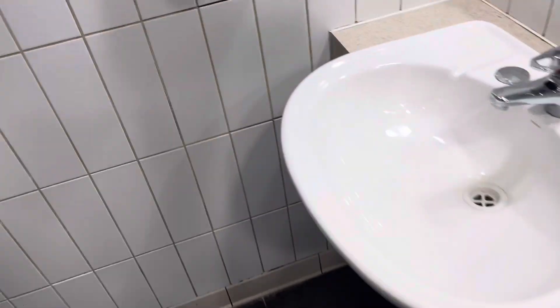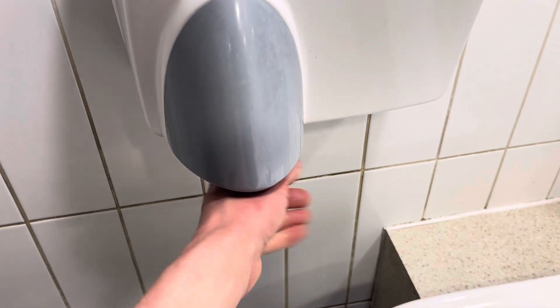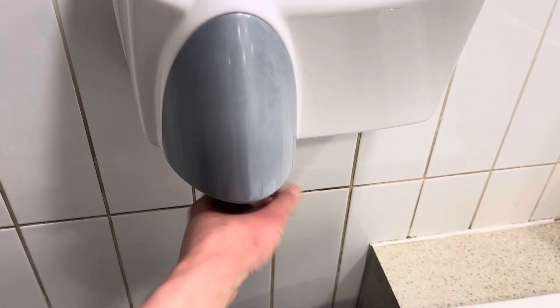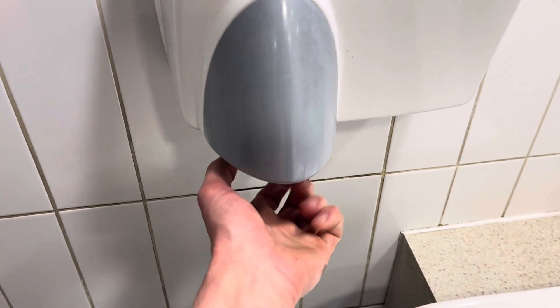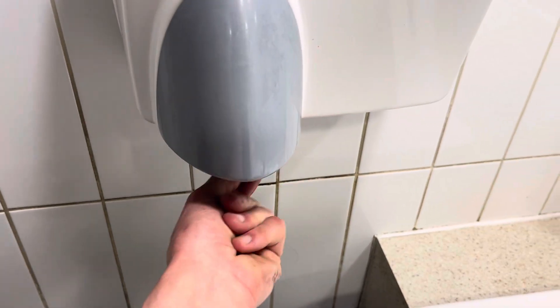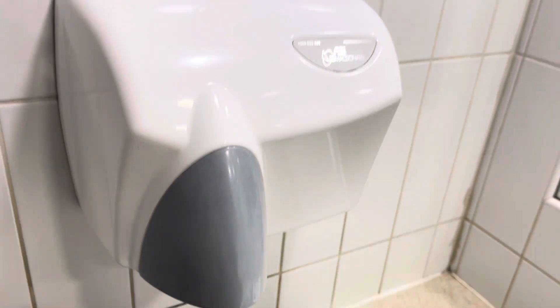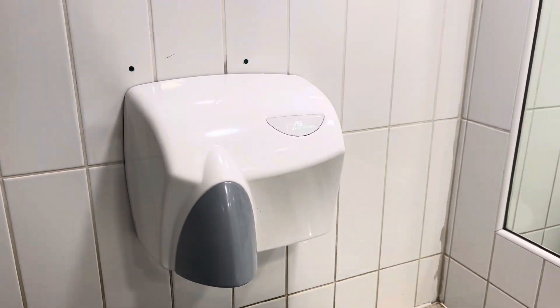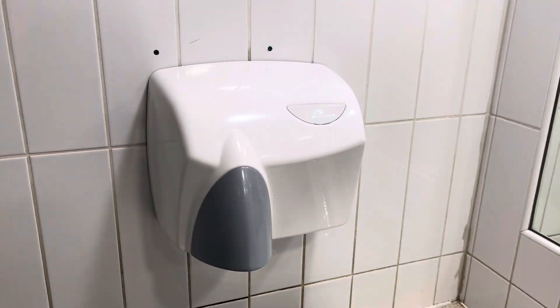Damn, it doesn't work. Does the JD McDonald work? Yep, it does work. That's good.